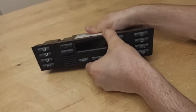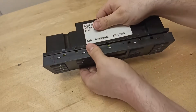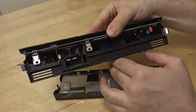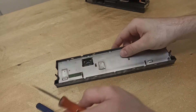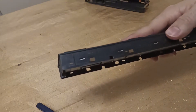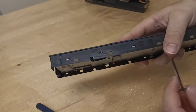Now separate the unit and the housing and place the housing out of your way, as the buttons have nothing to do with what you're going to do next. You would also need to remove the unit frame and the control board — unclip the control board the same way you just removed the unit and housing, however this time you can unclip them by hand. There are five clips on each side.